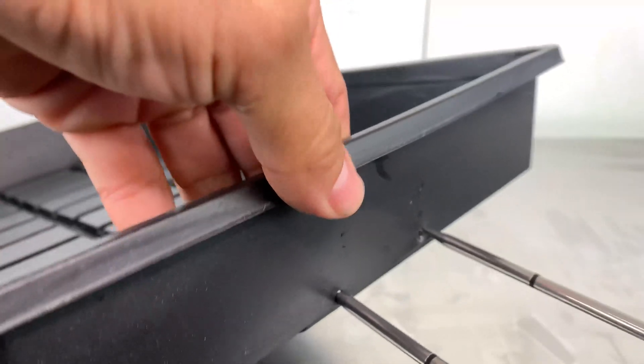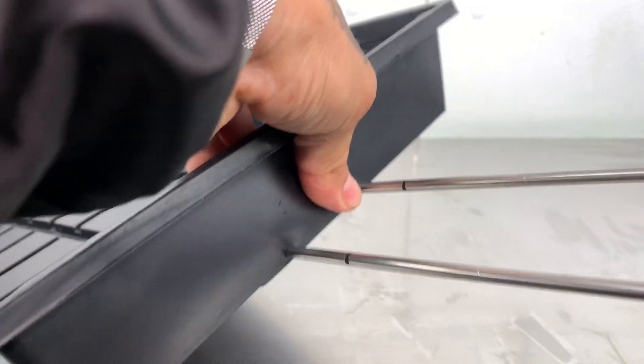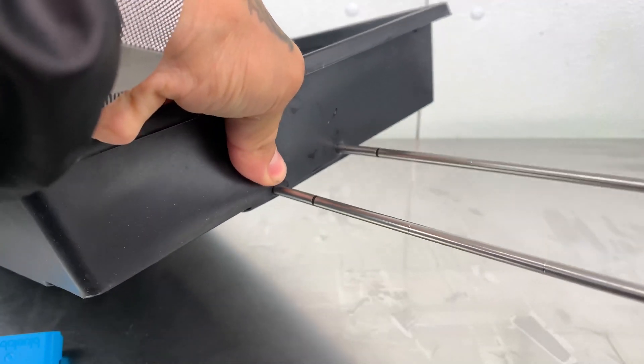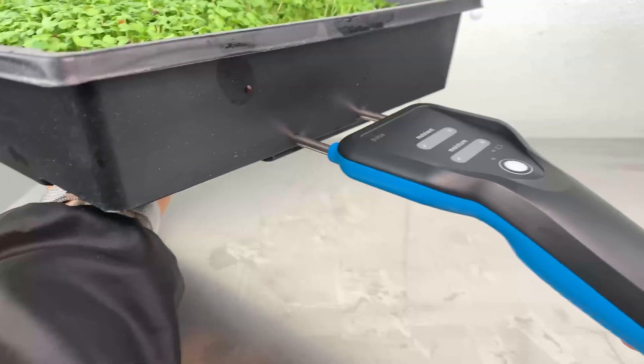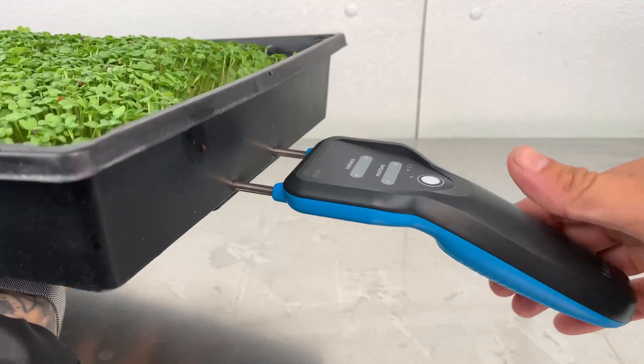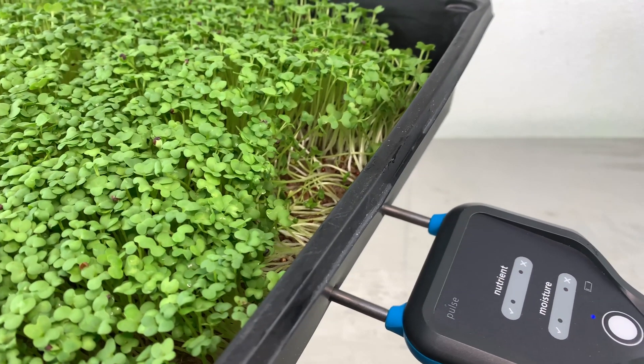Next step is to get a 10 by 20 tray. Poke two holes right here on the tray and make sure you pierce the device all the way through the tray. Next, put the medium in, put the device in, press the button, and now you've got your reading.